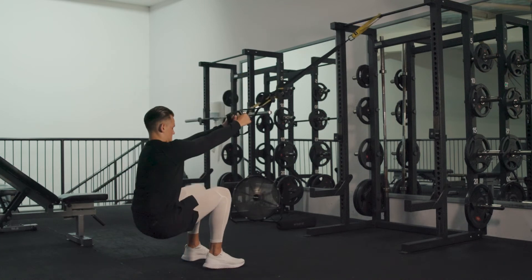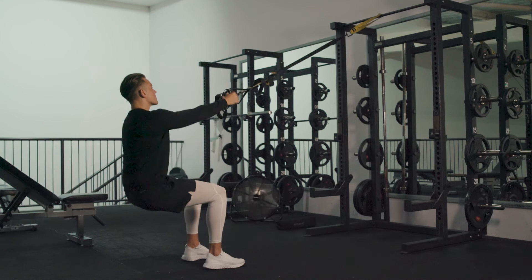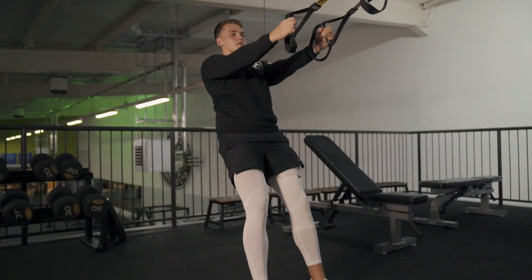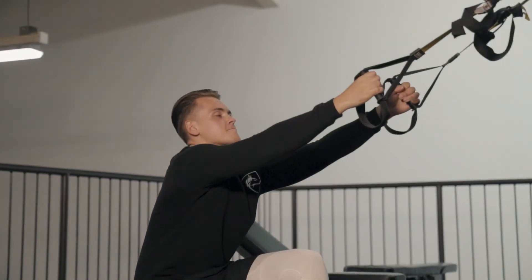Here we're looking at TRX squats — as we come up to the top we're driving the hips through to activate the glutes. We're coming down as low as we feel comfortable, either to the point we feel pain or the point where we start to shift body weight onto the stronger side.